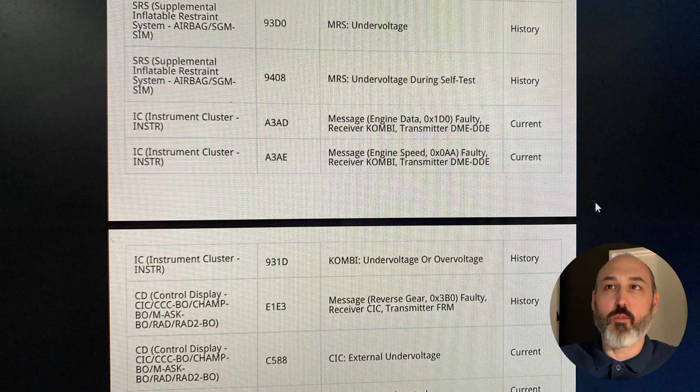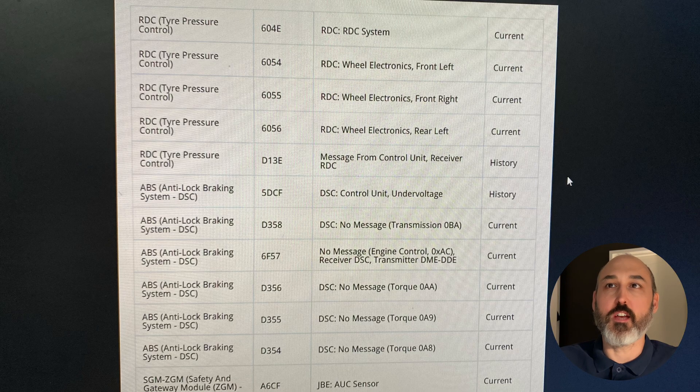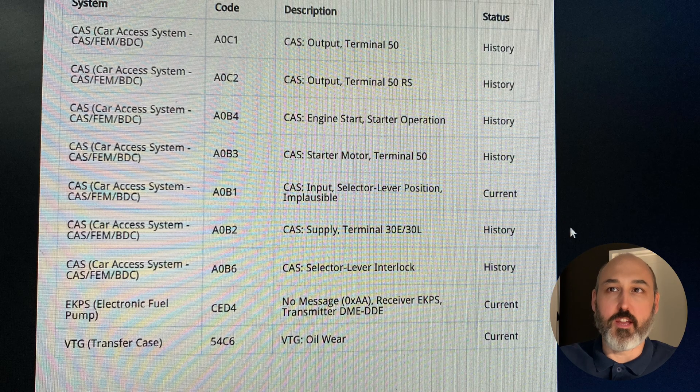CAS terminal 50 — that's the starter motor output — but as you'll see, a lot of undervoltage codes. We've got the MRS (the airbag unit), the combi undervoltage, CIC undervoltage, DSC undervoltage. You get the idea — we've got a voltage problem.